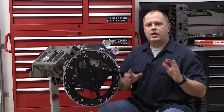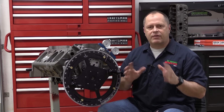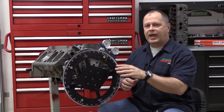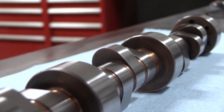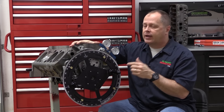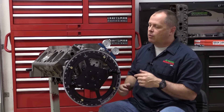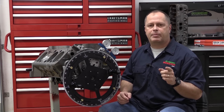When it comes to building engines, one thing that seems to confuse a lot of people is degreeing in the cam. It's not that tough of a process, but it is absolutely critical because the camshaft controls when the valves are open and closed, and you want those controlled precisely so you can make the most power. I'm working on this project with a World Products Motown 2 Block and an Erson cam, and I'm all set up to degree the cam in. We'll work through the process and see that it's actually a lot easier than a lot of people think.